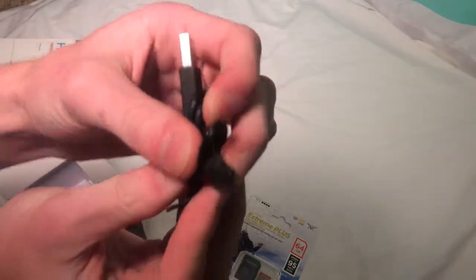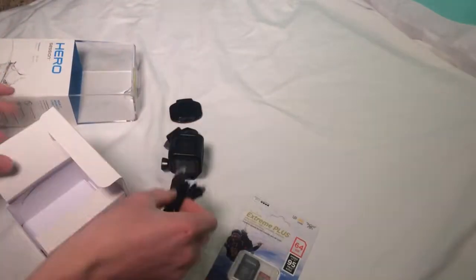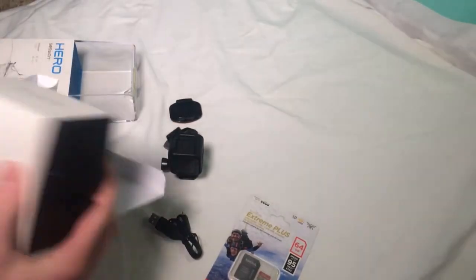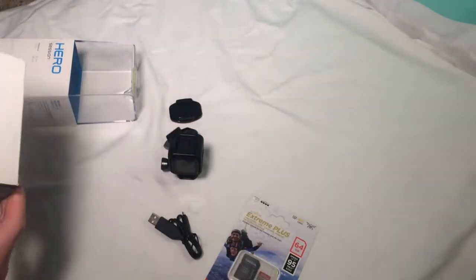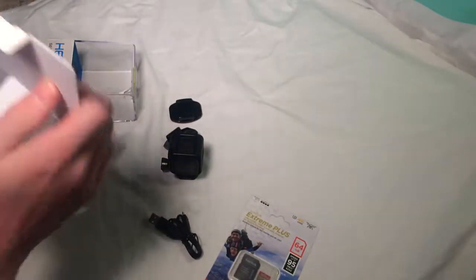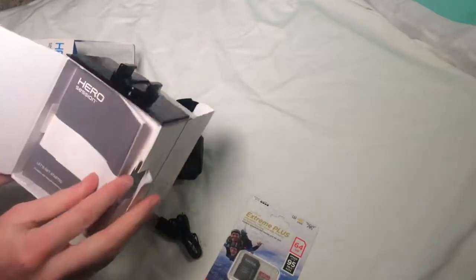Charging cable. And this uses an Android charger, like the Hero 4s and all that which use micro USB I think it's called. So that's all that's left in the box. I'm sure there's some more stuff. Manual. Maybe there's some more hidden goodies in there.